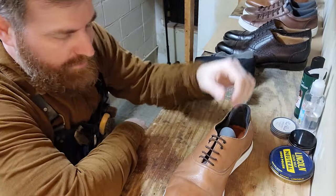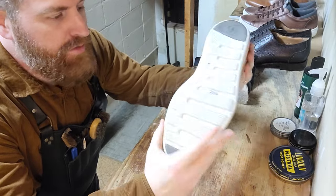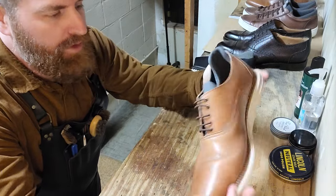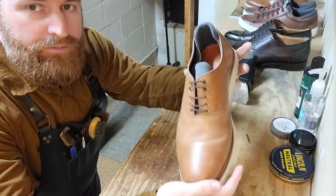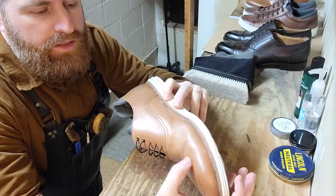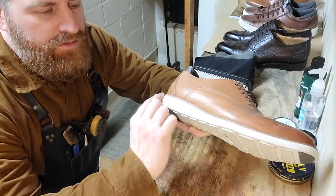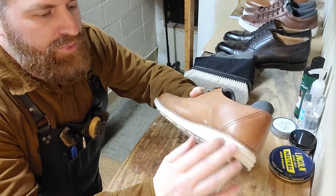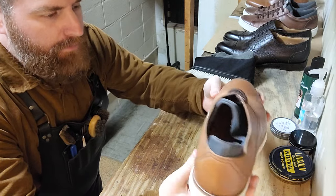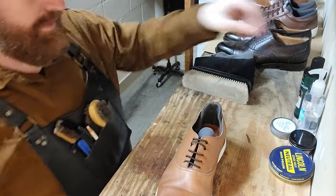All right, good morning everyone. Today we've got a bit of modern shoe wear to take care of — a comfort sole made by Martin Dingman. These aren't real laces or anything. It's a tan color. We're going to try to hydrate the leather, clean up these edges here. Really popular shoe nowadays, so it's important that we address how to take care of them.